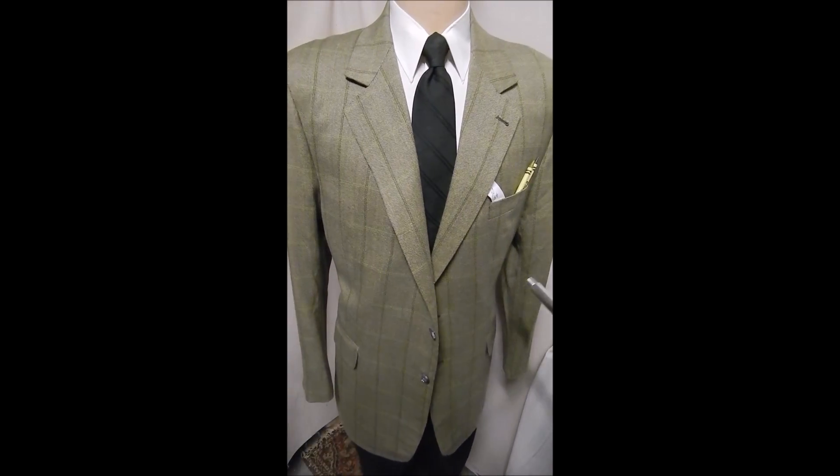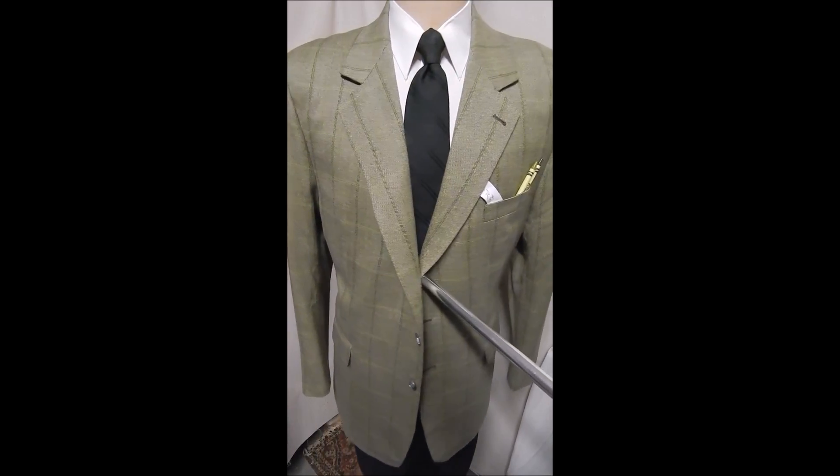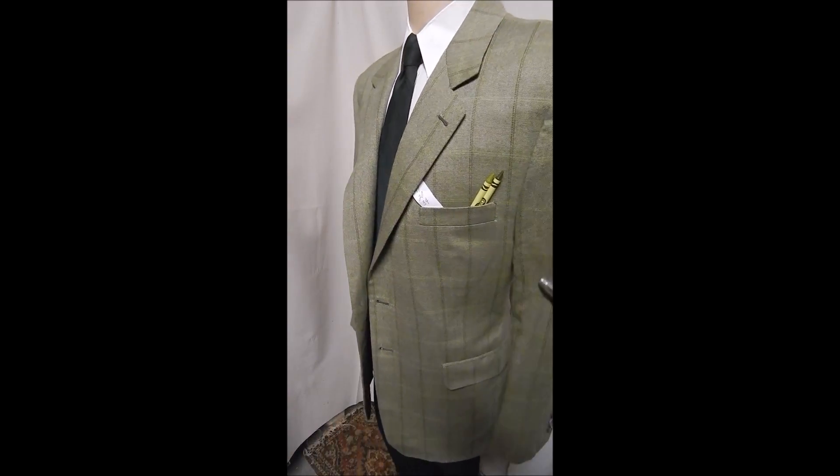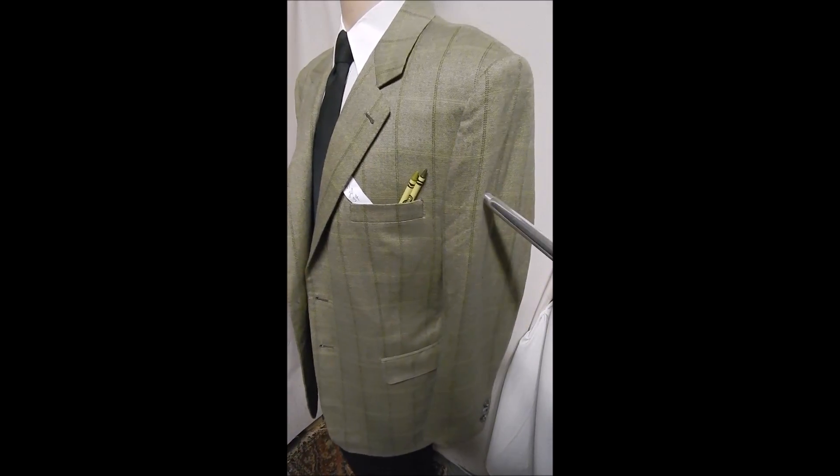This is a bespoke jacket right out of Coconut Grove here in Miami. It's a two-button front with flat pockets. It's a great shade of green — any complexion looks great with this color.